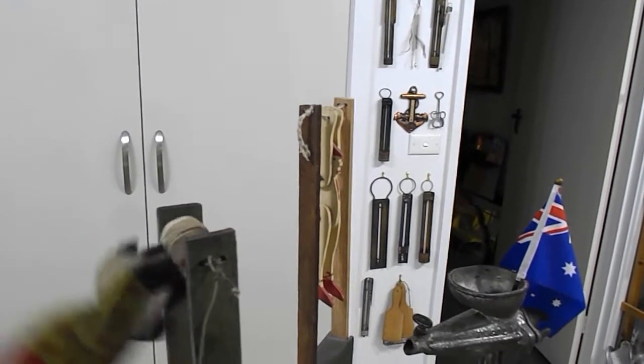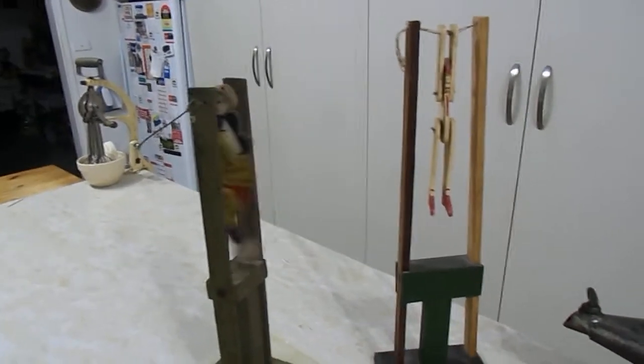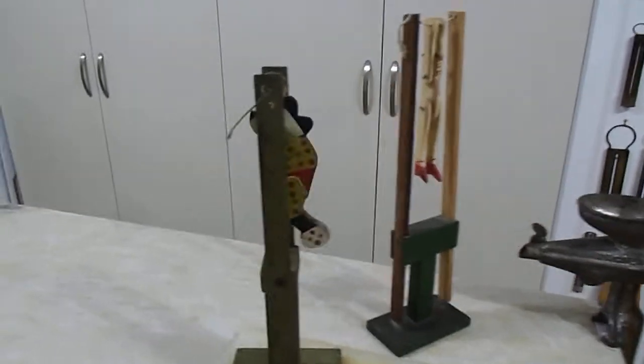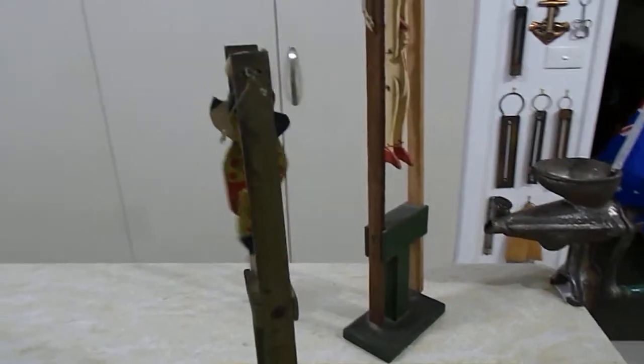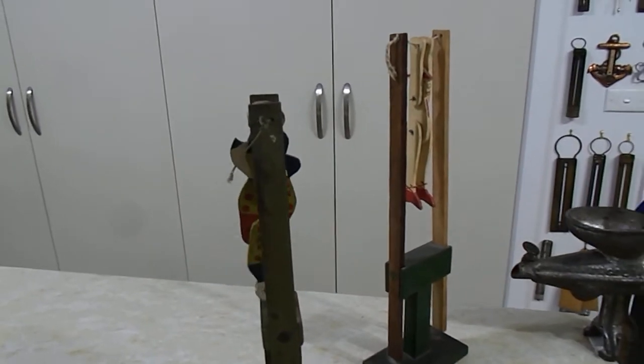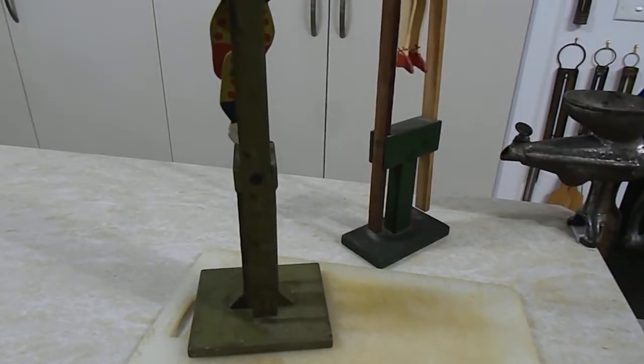Pretty easy to make. There's our little vintage wooden gymnast toys. Enjoy and catch you all later — Wayne and Judy from Down Under, signing off.